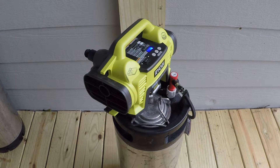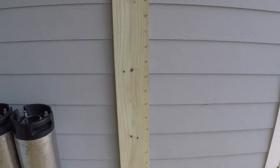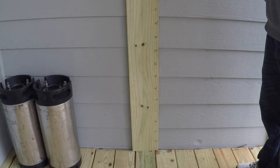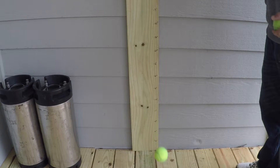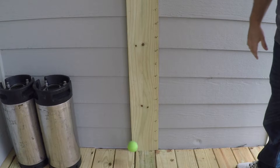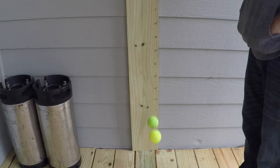Now I'm checking how the tennis balls bounce at 32 psi for two weeks. From previous tests I was close but not quite the same as new balls. The first ball bounced 33 inches on the first bounce and 18 inches on the second — identical to a brand new tennis ball. The second ball bounced 30 inches and around 14 inches on the second, so it may have needed more pressurization. The third ball bounced 33 inches again with 18 inches on the second bounce.